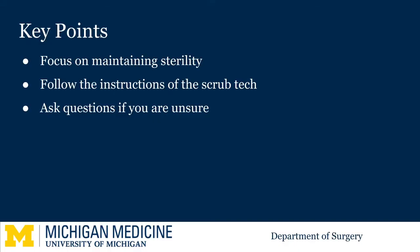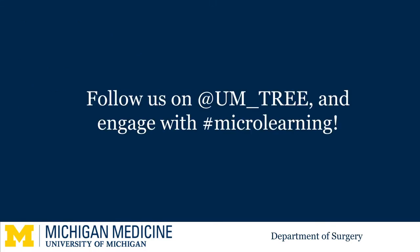Remember, your priority is to maintain the sterile field. Listen to the scrub tech and don't be afraid to ask for help. Thanks for watching and good luck on your clerkships!